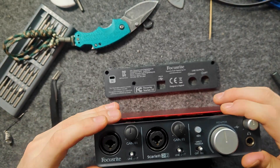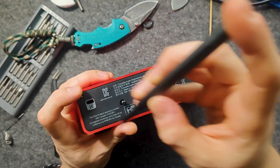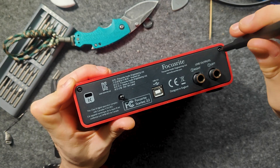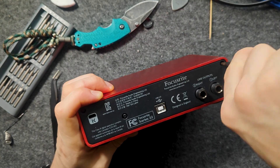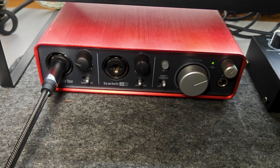Once with another audio interface, there was a case where extraneous sounds were emitted during recording. After disassembling, I found some debris. After cleaning it, the sound started to record cleanly. Therefore, be careful that there is no foreign object or debris on the board.